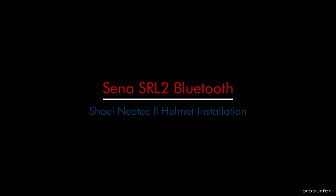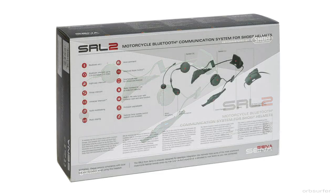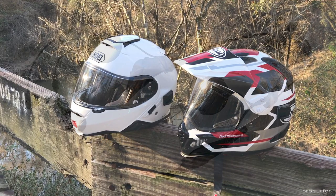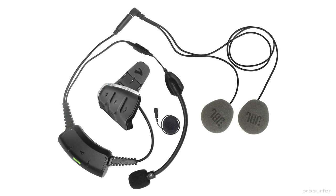This is an installation video of the Senna SRL 2 Bluetooth communication system on the Shoei Neotec 2 helmet. I ended up with two different helmets that I swap between — both have Bluetooth communication systems installed. In the Shoei I have the Senna SRL 2, and in my Arai XD4 helmet I have the Cardo Packtalk Slim.